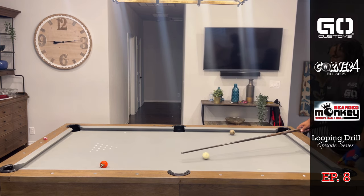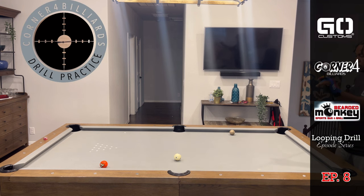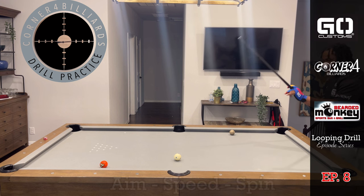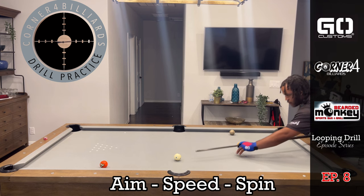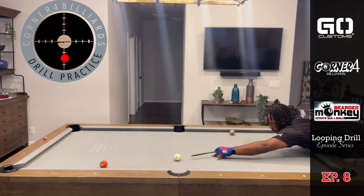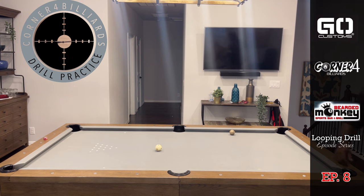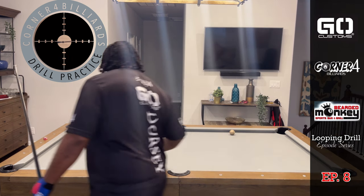Alright, let's finish up. By now you should know I'm not speeding and spinning. Just gonna go a little bit below center — keep it there. That's good.